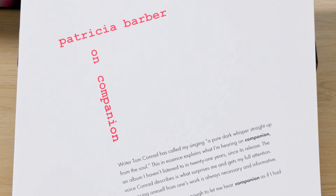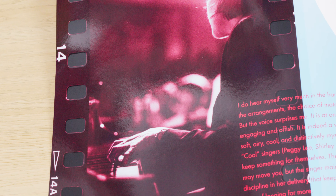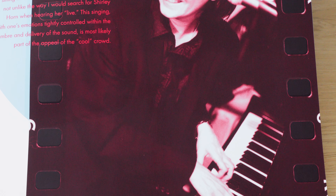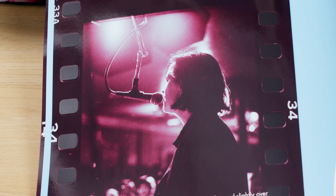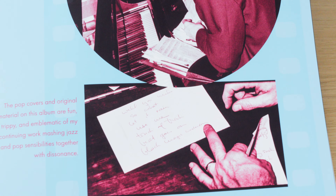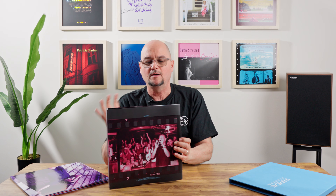Now let's look at the booklet — we'll just go through this really quick. We leaned into the idea of the photographs from Patricia's photographer Valerie Booth. She sends these as large resolution scans of the original film positives, and I decided to lean into that filmic look by keeping the sprocket holes and the information on the side, and also using the photo numbering to number the booklet itself, which I think is a nice innovation. Great photographs — these are all from the nights that the concert was recorded in 1999 by the great Jim Anderson. It's a brief booklet, but it's heavy in value.